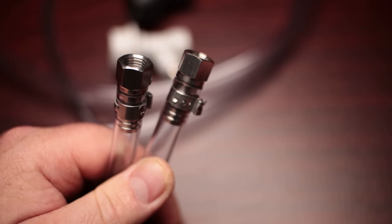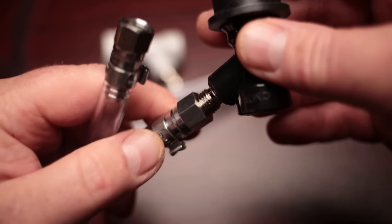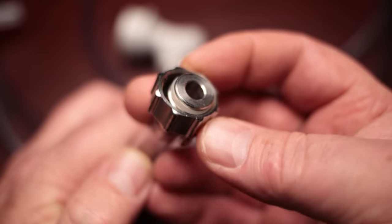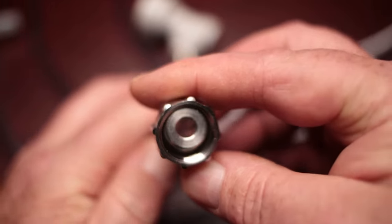On the hoses, there are two male flare swivel fittings for the ball lock adapters. On the other end, one of them has a nylon elbow that actually fits into the airlock on the fermenter, and the other one has the hose barb that comes on the Anvil fermenters — it has an O-ring, collar, and everything so you can screw it on. So it's pretty much a self-contained kit; you don't really need anything else to use with this.